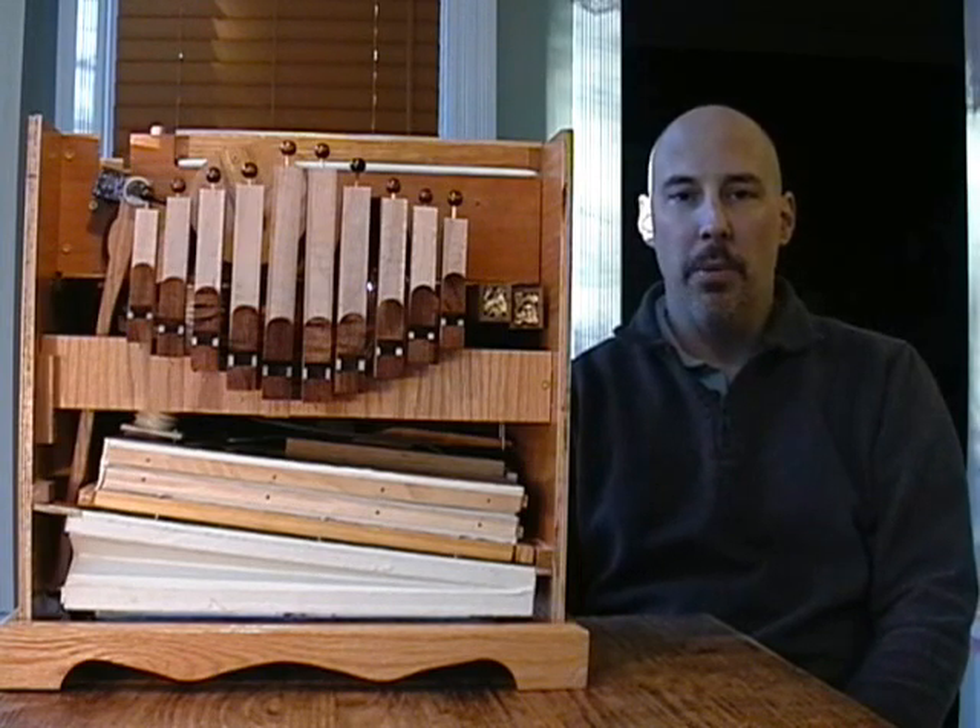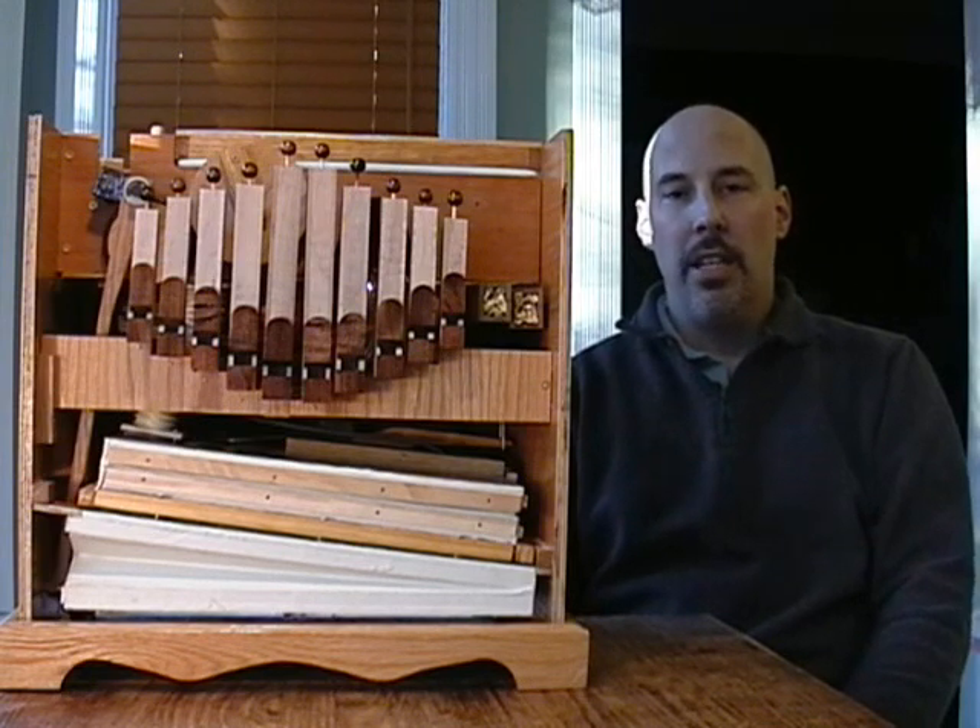It would be cool to walk through the basement — we could make the snare drum go, the pipes blow, and all that. So that's some of the history.